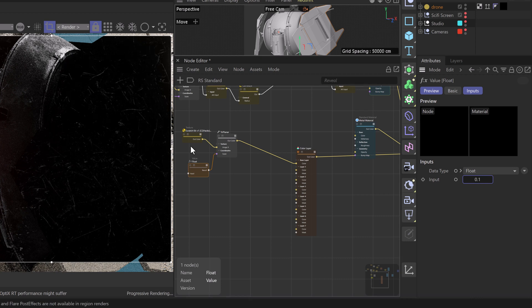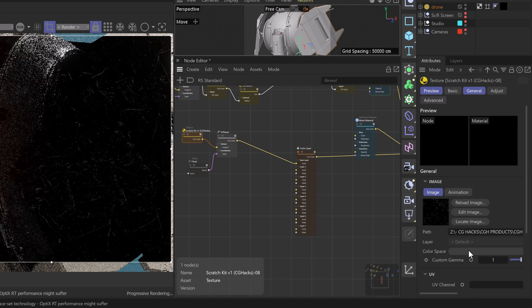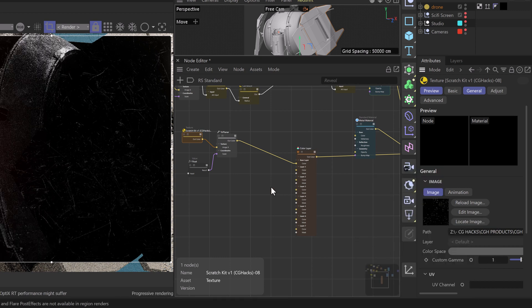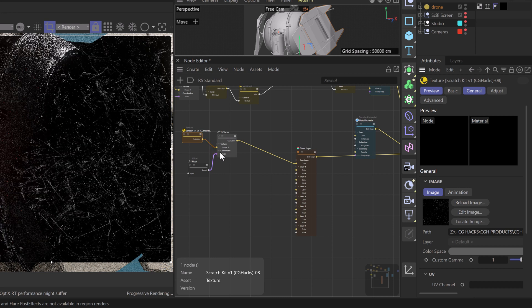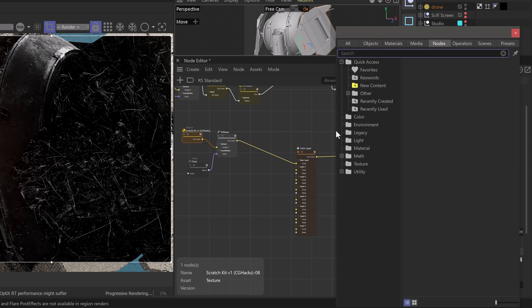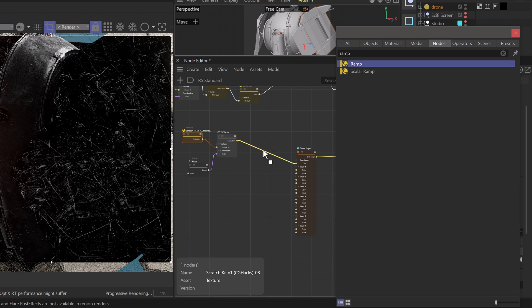With these textures I like to push them a bit, especially when using them for a blend color or layer mask. We'll take our color space from auto file IO and go to Raw — this opens it up and gives us a little more dynamic range as we can see in the viewport. I like to push values a bit more, so in this case we'll grab a ramp node and plug it right in between our triplanar and the base color of our color layer node.